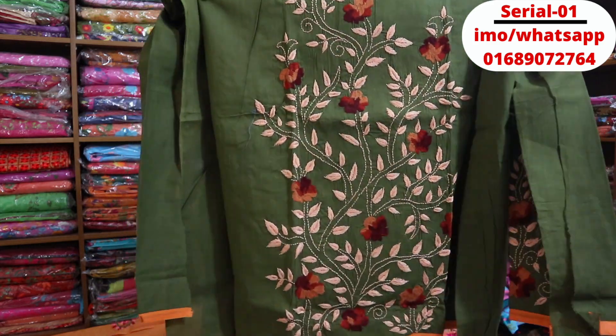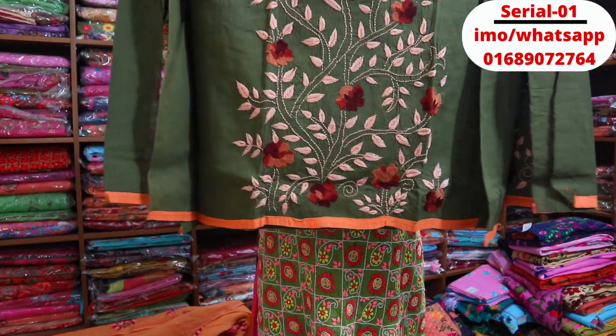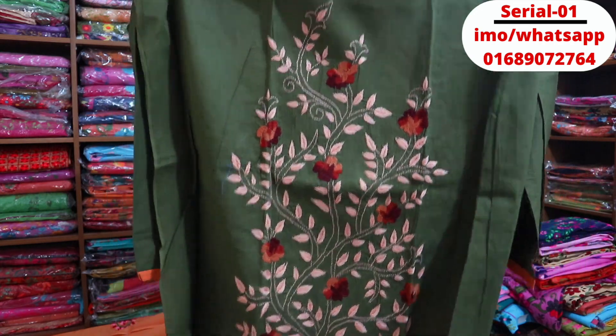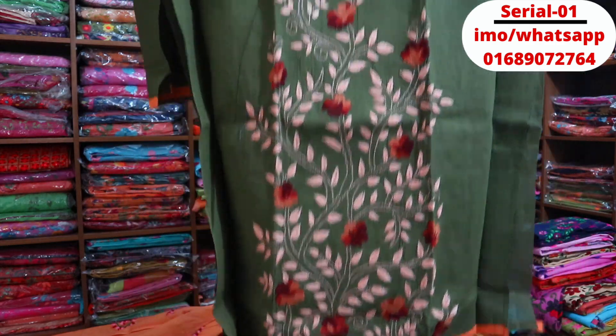Take a look at this one — it's a deep green color, very beautiful resmi (silk-like) fabric with fine work. This one also has beautiful embroidery work. Another color available is coffee color with thread detailing. This is a completely lightweight, easy-to-wear dress.